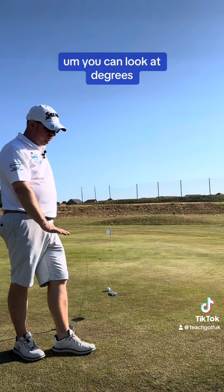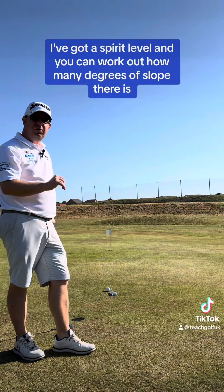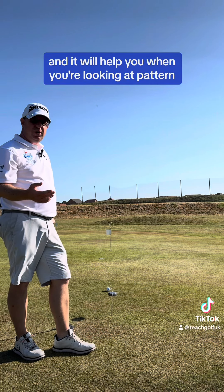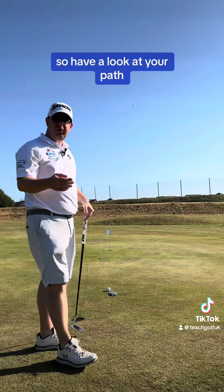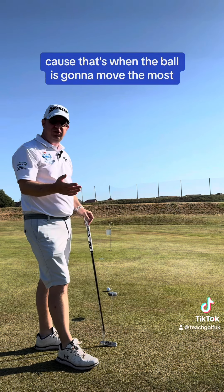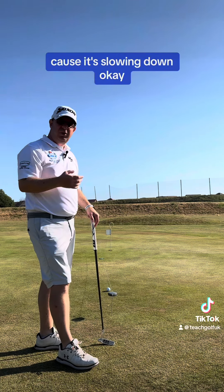You can look at the greens — I've got a spirit level and you can work out how many degrees the slope there is. But this is more visual for me and it will help you when you're looking at putting. Have a look at your putt, have a look at what you think it does in the last third, because that's when the ball is going to move the most because it's slowing down.